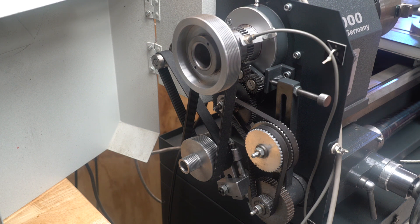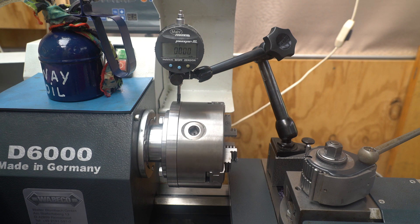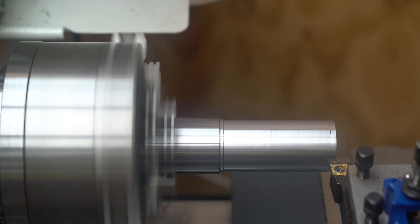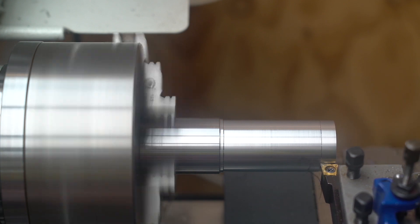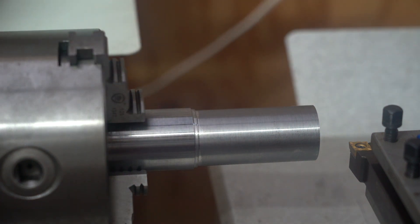Now that we've got everything reassembled, let's check out the runout and do a few test cuts. I'm getting about 4 micron runout which is pretty good. As you can see it gives a good surface finish and I've checked the taper with the micrometer and it's back to factory specifications. So I call this repair a success.